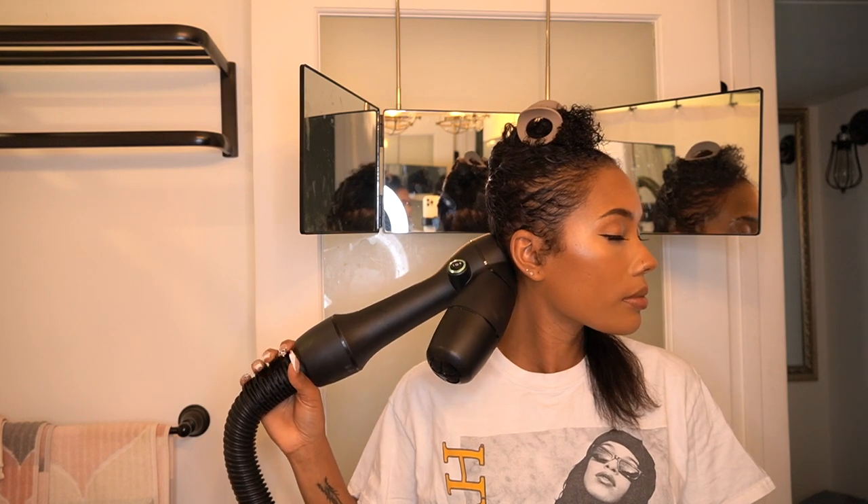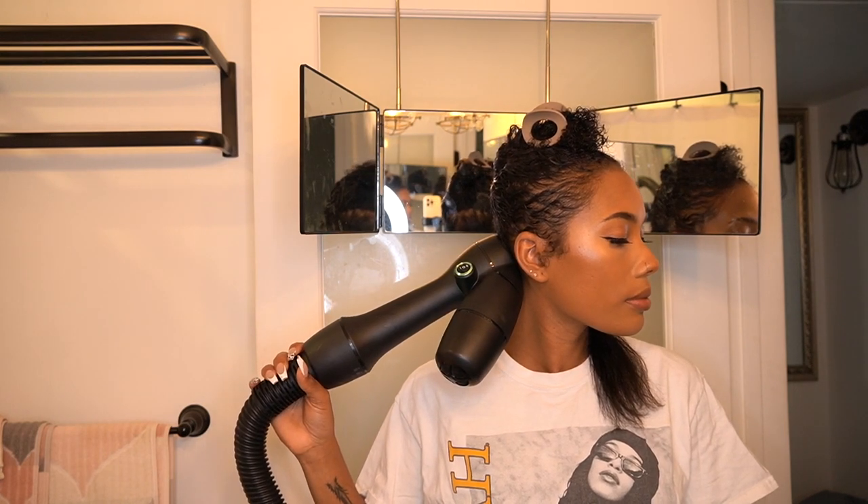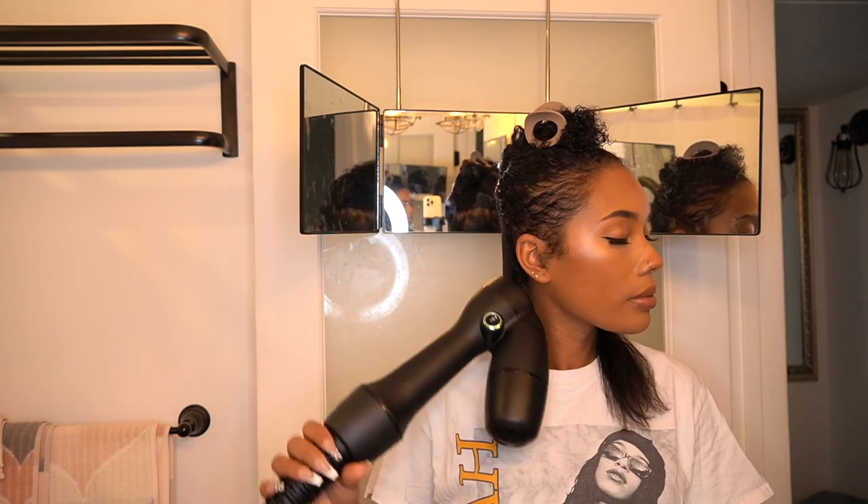Hi loves, welcome back to my channel. Jumping straight into this video, starting off on freshly washed and deep conditioned hair. I'm going in with my Rev Air to blow dry it — I absolutely love this thing. I put a little bit too much leave-in in my hair and it didn't get as straight as it normally does.